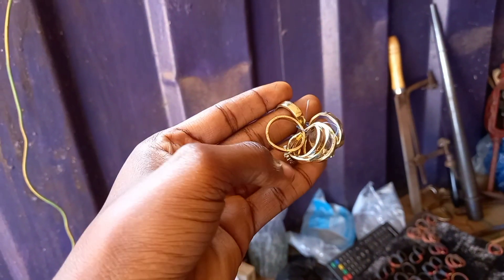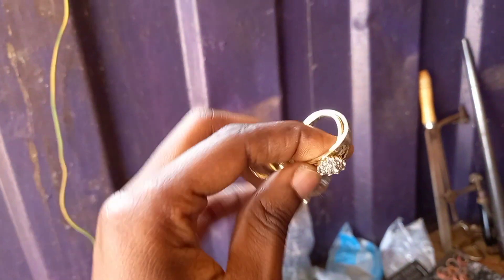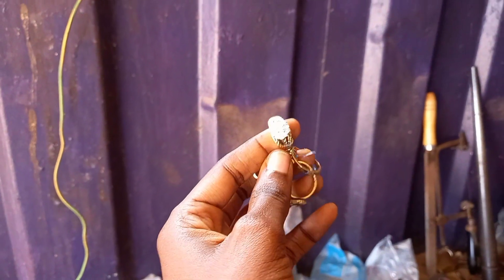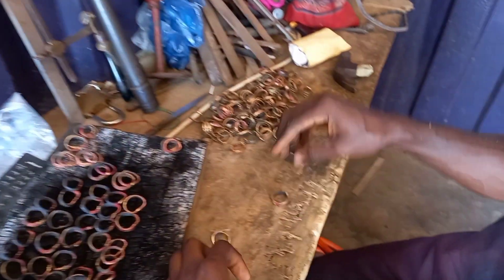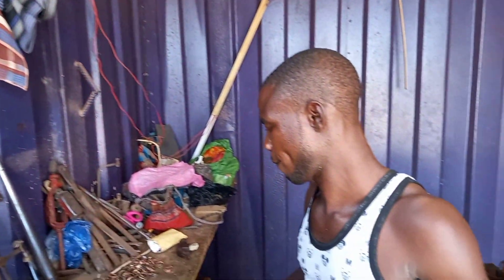This is gold dust — this is how original gold dust looks like. He does everything himself. See how beautiful it looks! Wow, guys, you need to support our own. This is how a local goldsmith looks like.